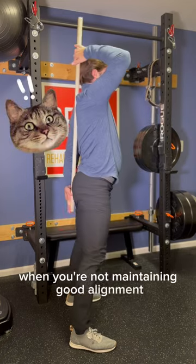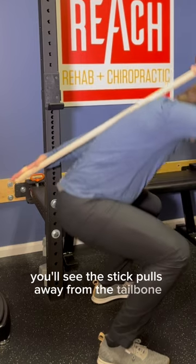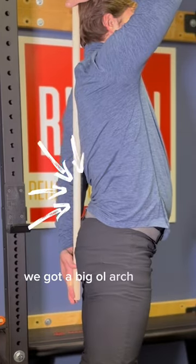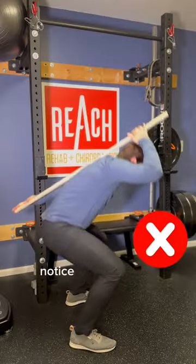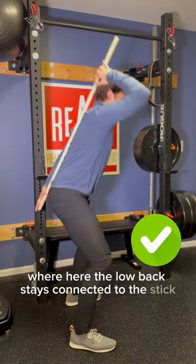When you're not maintaining good alignment, you'll see some arching and bending at the back. You'll see the stick pulls away from the tailbone and at the top we got a big old arch at the top of the squat. Notice here the stick disconnects from the low back, where here the low back stays connected to the stick.